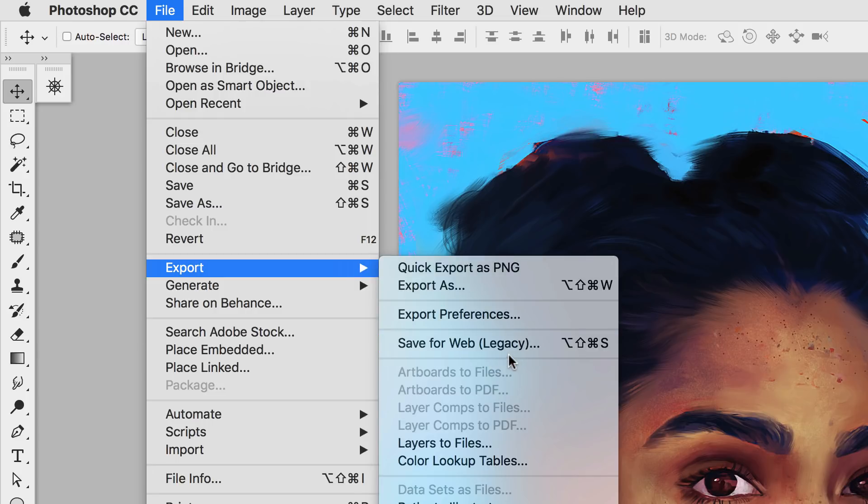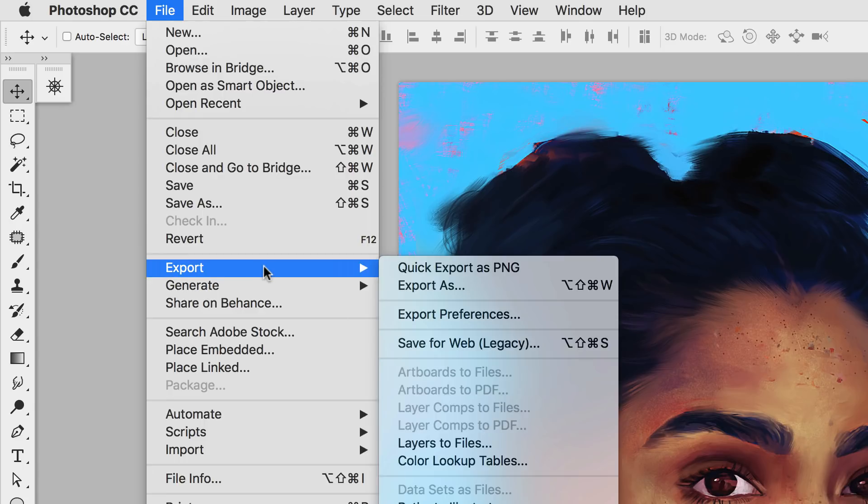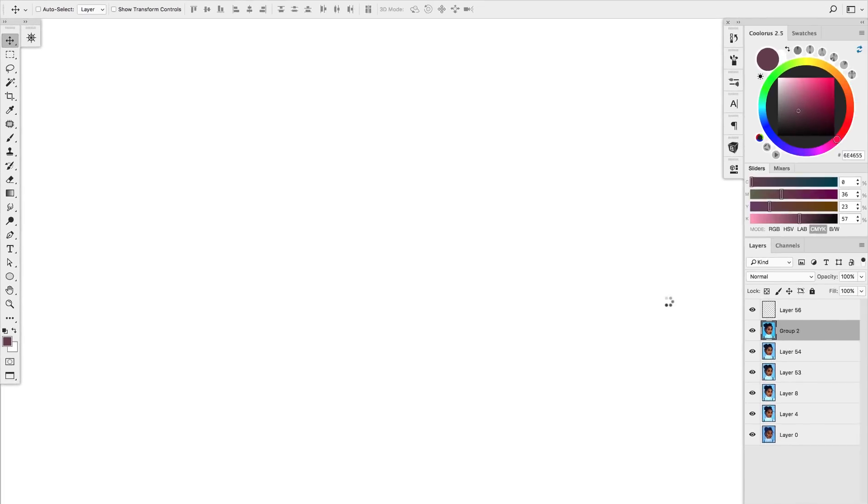If you don't have Photoshop CC or the current version, you might find it under Save As somewhere. If you're working with any other software than Photoshop, you just have to find something equivalent to Save for Web — I'm pretty sure each software will have something like that. Once you click on it, it's going to open the Save for Web panel.